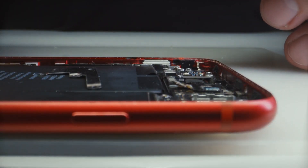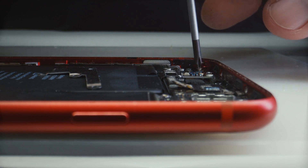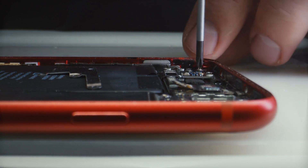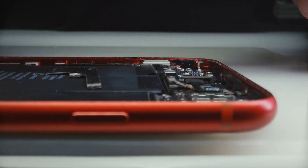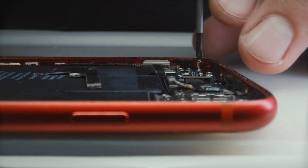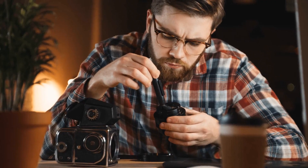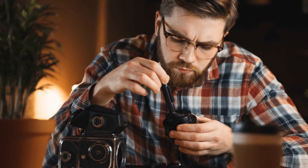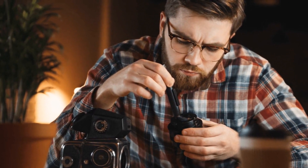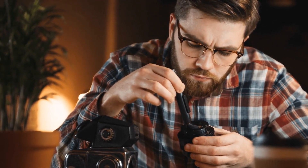Third-party repair stores are experts in fixing cameras and they could charge less than the manufacturer. Before selecting a repair shop, it is crucial to conduct research and read reviews to make sure they have a solid reputation and utilize high-quality parts. You do not want to have glass put into your phone that gives you low-quality images or videos after spending a bunch of money. Finally, depending on the store, some camera shops might provide repair services — it is a good idea to inquire at the nearby camera store to see if they do repairs or can suggest a reliable repair shop.